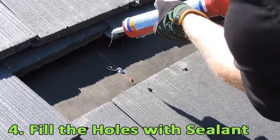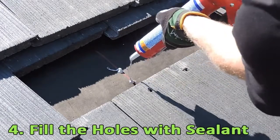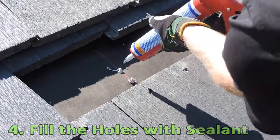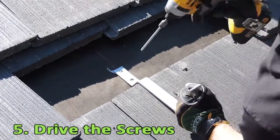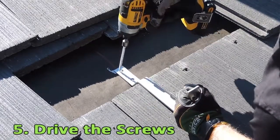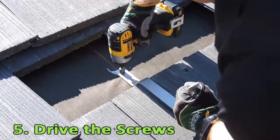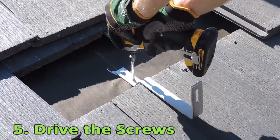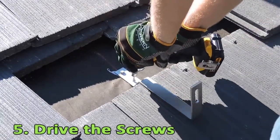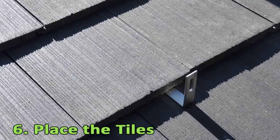Fill the pre-drilled holes with sealant. Place the hook and drive the mounting screws into the pre-drilled holes until the hook is secure. Then place the tiles back on the roof.